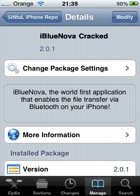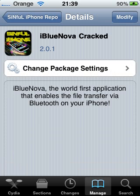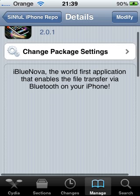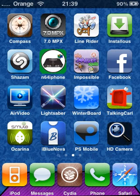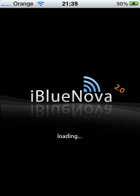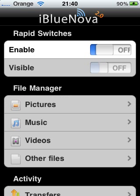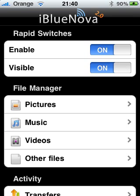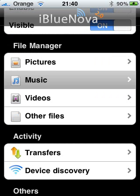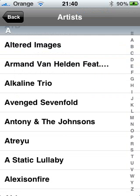Once you've added that source, go into it and go down to where it says iBlueNova cracked. Click on that, then install it, restart your device, click on the app iBlueNova, and click Enable.